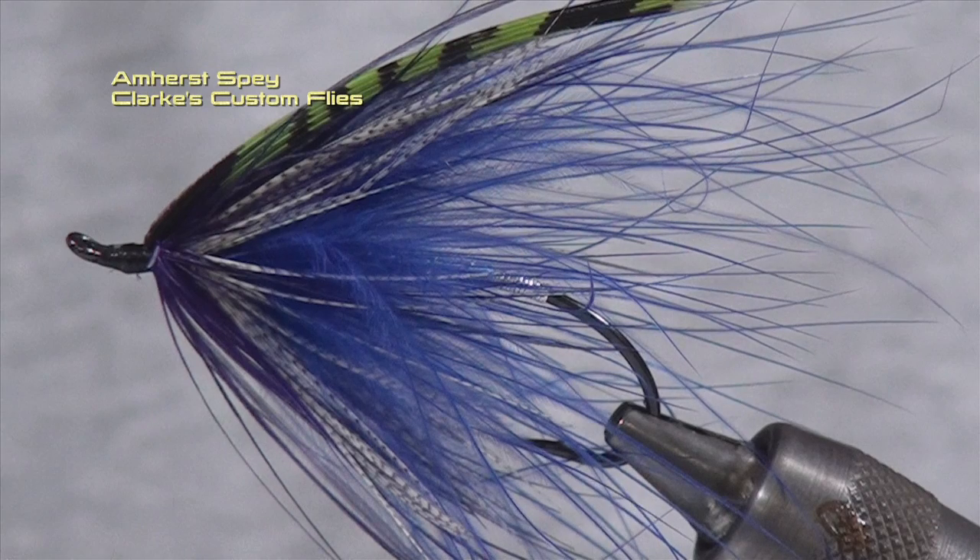And there we have it folks — that's the finished Amherst Spey. A great Marc LeBlanc pattern. It can be tied in a multitude of colors. Hope you enjoyed that. Have a nice day.